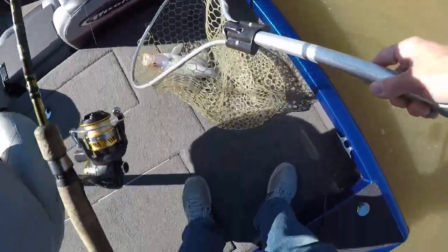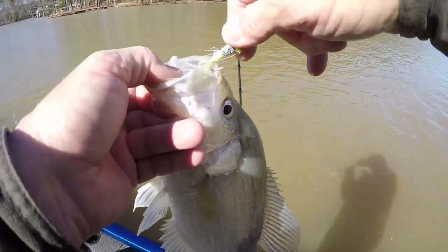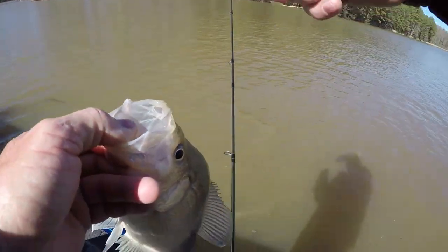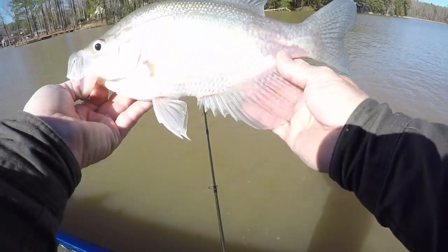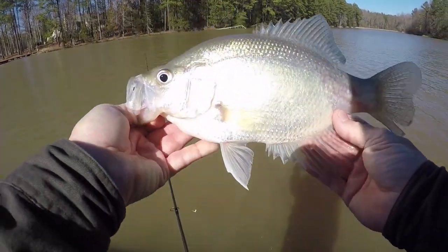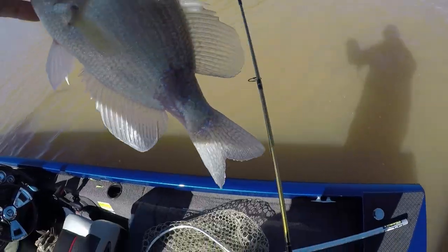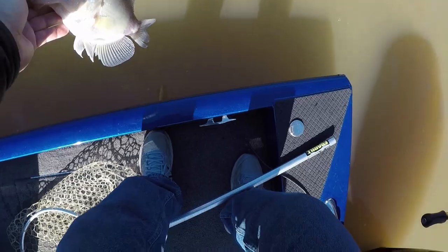Y'all know why I net him — look at that hog! I net these big ones. He was looking pretty good though — old fingernail polish. Look at his tail — something big tried to eat him, didn't it? That's a 15-inch crappie. What a pig! Am I having fun yet?